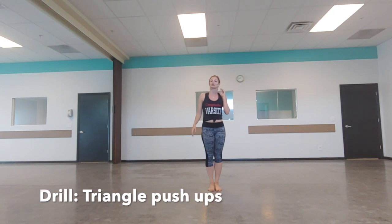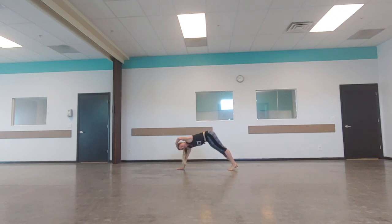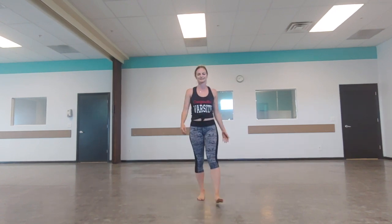Next drill: triangle push-ups. This builds up the shoulder, back, and arm strength to be able to hold yourself upside down. Make a triangle with your body, then bend your arms to lower the top of your head to the floor. Lower it down and back up, lower it down and back up. That'll help you build the strength to hold that handstand.